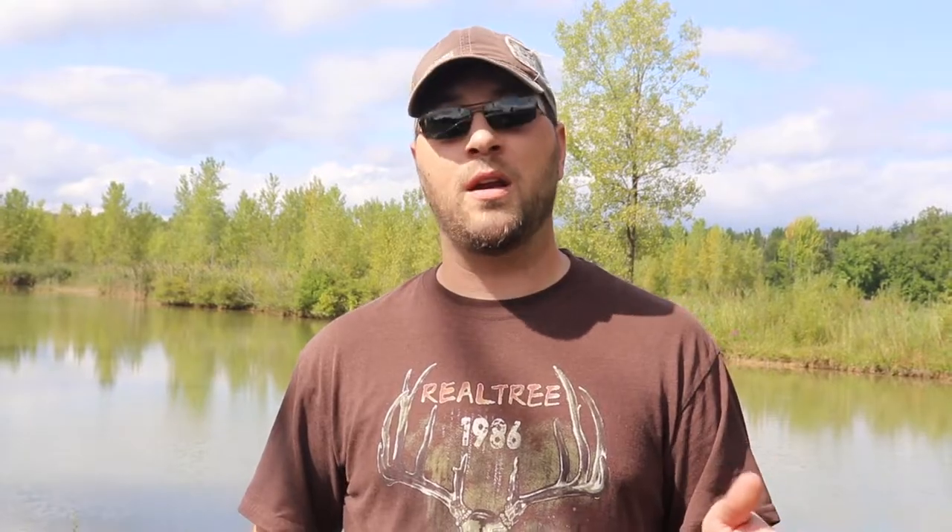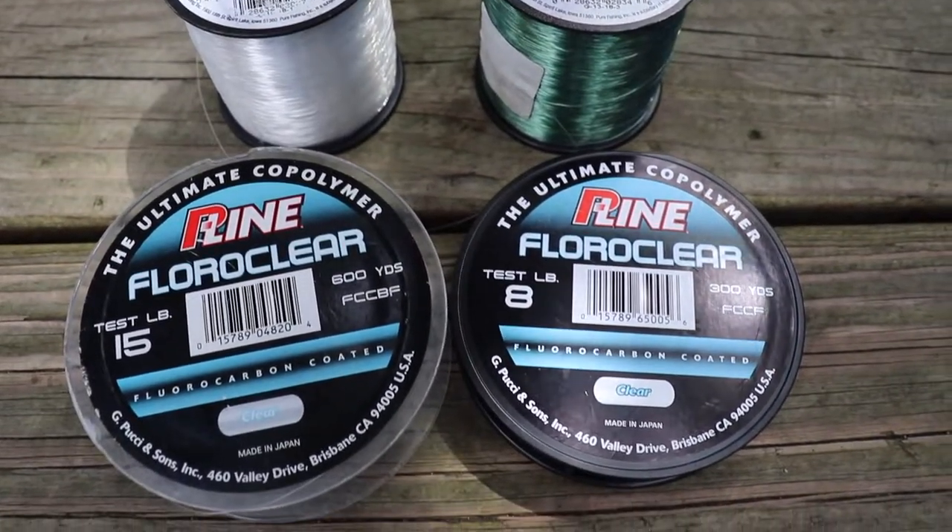The 15-pound braid casts like a dream and is plenty strong enough to fight finesse fish. I've not snapped my 15-pound braid on my finesse setups — I've snapped my 8-pound leader. I'll run an 8, 10, or 12-pound leader depending on what I'm doing, how slow I want the bait to fall, and how line-shy those fish are. I'm getting way more hookups, and I'm way more versatile because I can tie up a different leader really fast — I don't need three entirely different finesse setups.